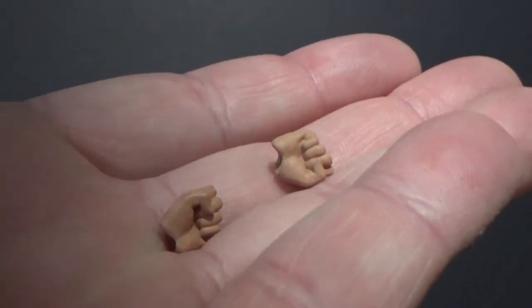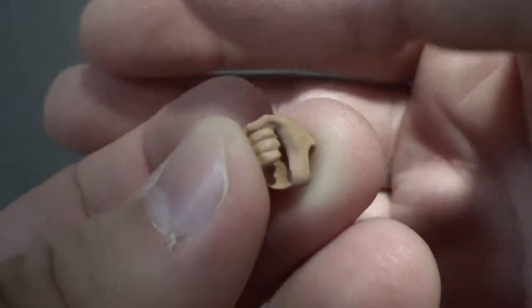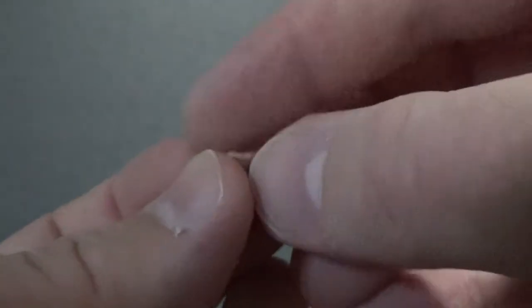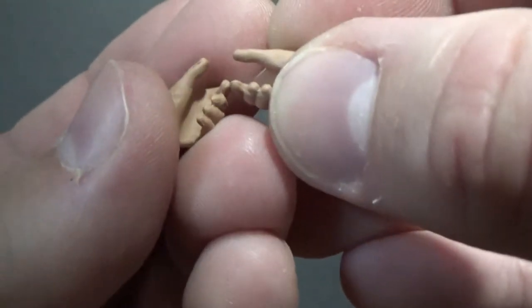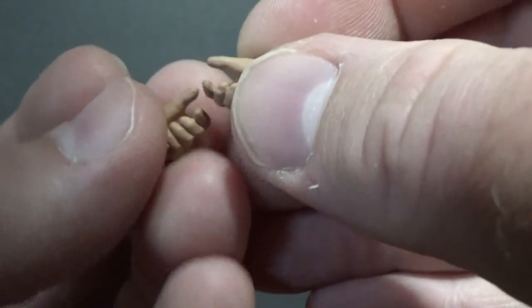It comes with some interchangeable hands — a pair of fists. We have a pair of semi-open lightsaber holding hands, one of which is on the figure at the moment. We also get a more angled open-handed lightsaber holding hand, so you're sort of slightly holding the lightsaber angled forward. With the articulation, you can really get him pointing out straight ahead.